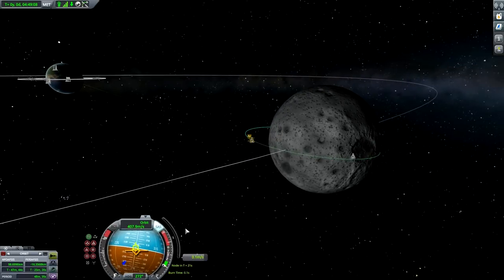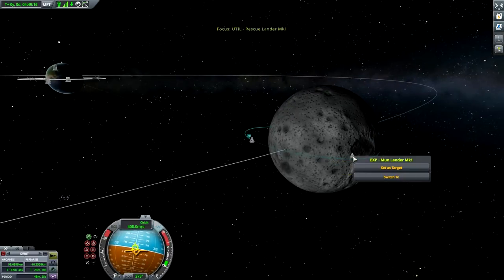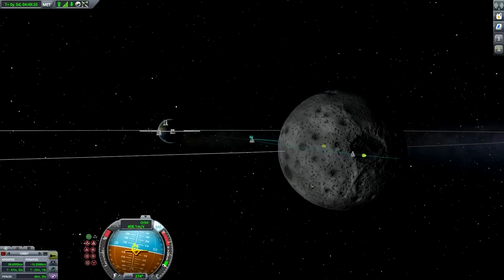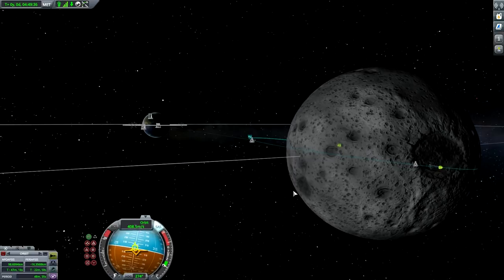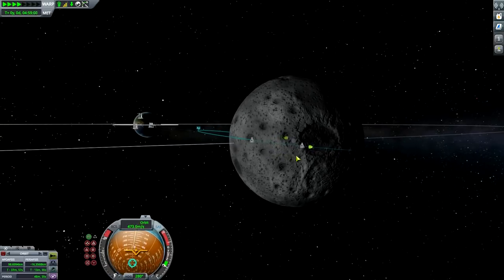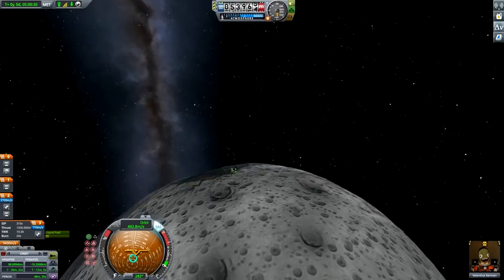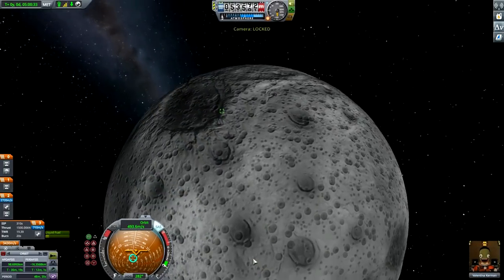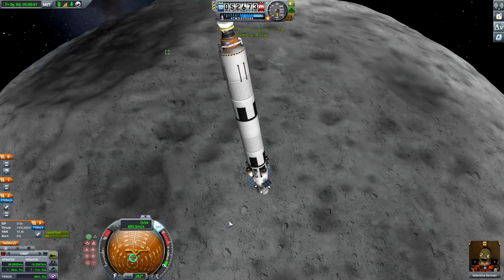Clearly there's some glitch in the system, or maybe Valentina is just in the matrix and this is all a vivid dream. Time shall tell. Coming close to the craft - oh there it is, look at it! And for some reason I cannot see my craft... oh there it is. All right.